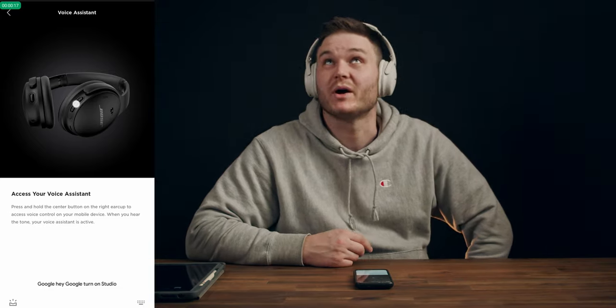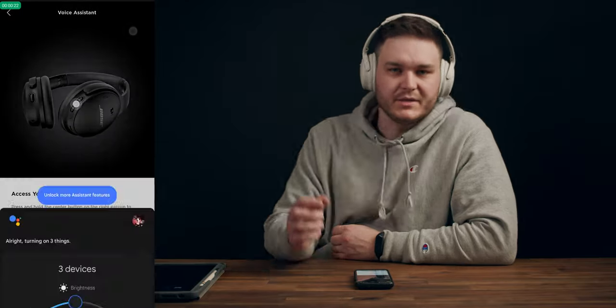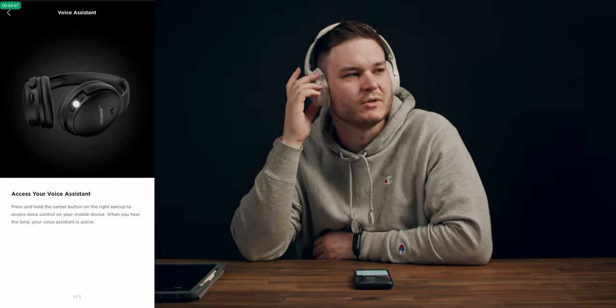I said "Hey Google, turn on studio" and the studio lights turned on — those lights are pretty bright so you probably didn't see the rest of them turn on. I thought I read online that it doesn't work with Google Assistant, so it's good to see it does. I'm going to have a listen to some beats, do some testing, and share my initial thoughts.